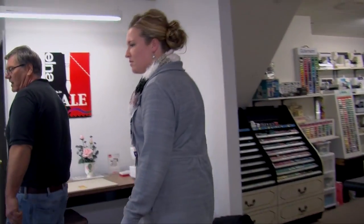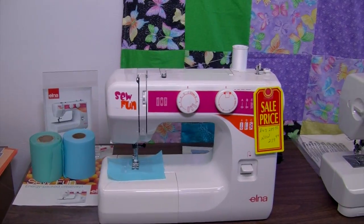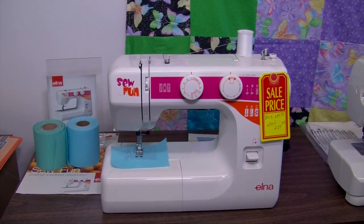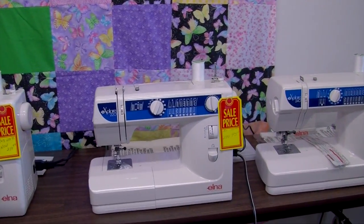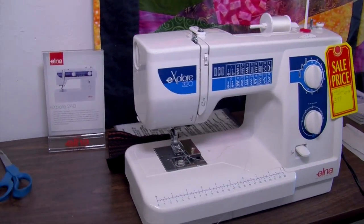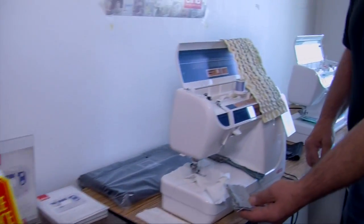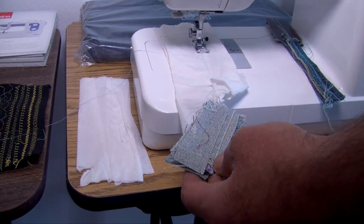Next we're going into sewing machines. No matter where you go in the store, you're going to see something at a special price. A lot of our manufacturers have lowered our cost on the machines, so we can lower the retail price. We have the entry-level Sofia sewing machine — wonderful for a daughter, son, or anyone just starting out. Then we have our utility line: the 220, 240, and 320, which have a drop-in bobbin. We also have our denim machine, which can sew through many layers, yet is gentle enough to sew through tissue paper without tearing the stitch.